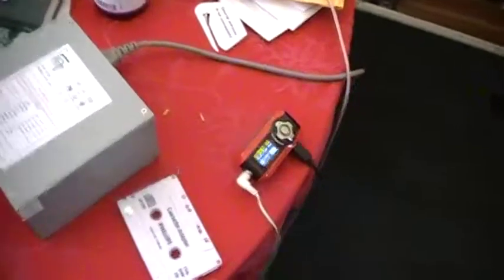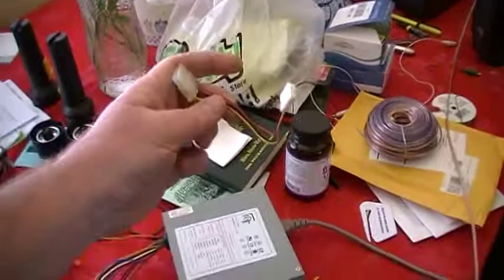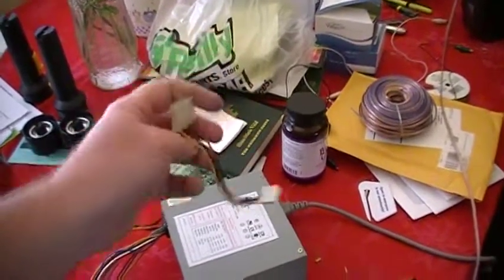You just grab one of your leads — on these, yellow is going to be 12 volts, and blacks are ground.